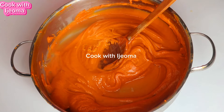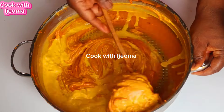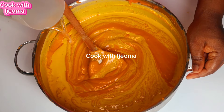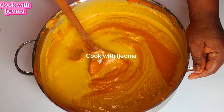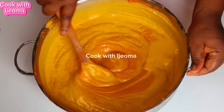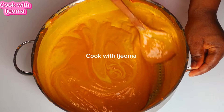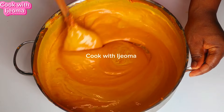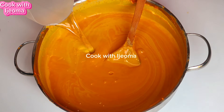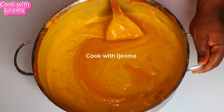Now I use the wooden spoon again because I want to add some hot water, so I'll use the wooden spoon to turn it until we get to the final result. When you're adding your water, try to add it little by little — don't just pour all the water in at once. Add bit by bit until you get to the last result. I'm going to show you how your oba is going to look like after we've added the water.